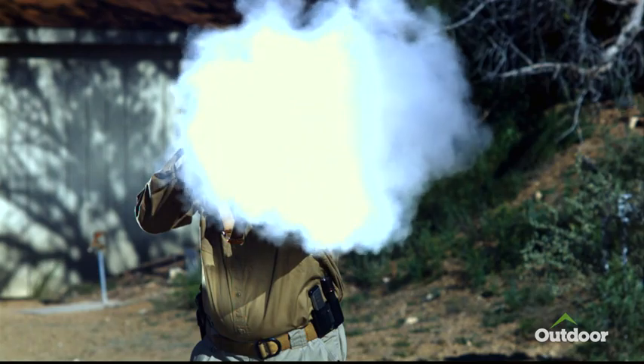The American Civil War is obviously a horrific war that divides the country, but it's also a really fascinating one to study in terms of firearms technology.